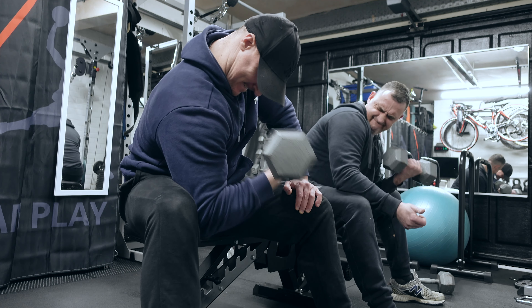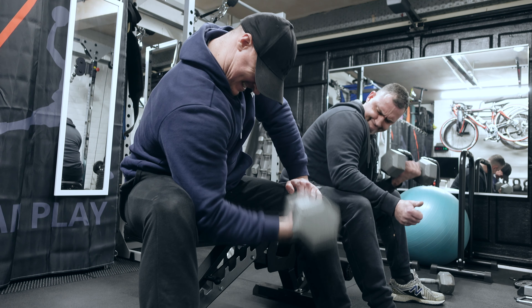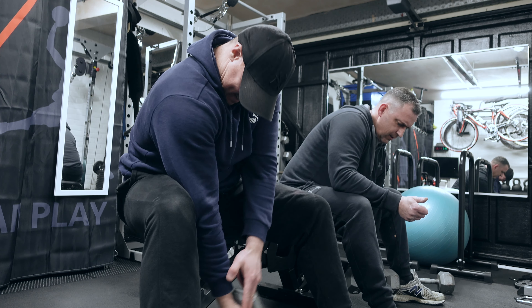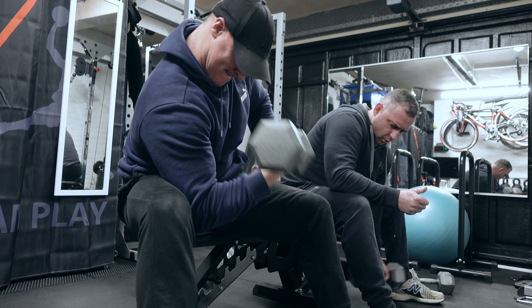We do some shoulder press then — just standard sets of 10, nothing too crazy. As we go through the following few weeks, the intensity of these exercises will increase and we'll take more of the sets past failure.